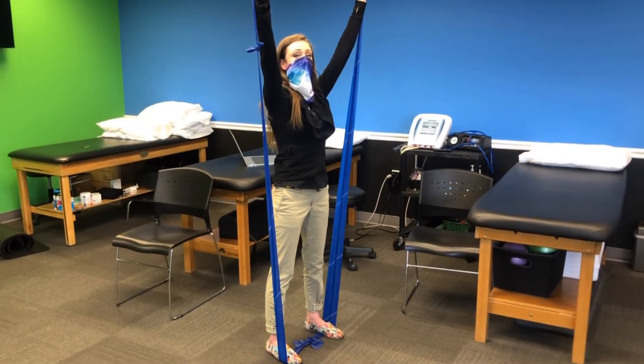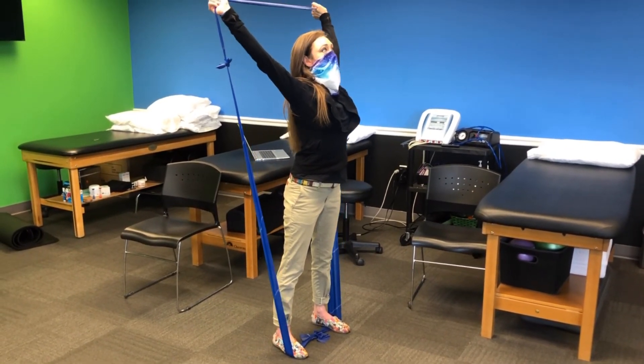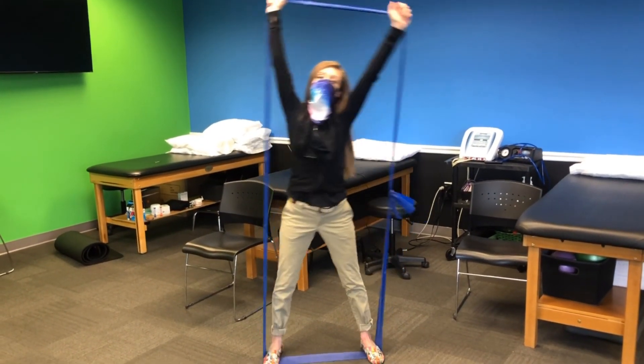Exercise five is a stretch for the pec muscles. This can help counteract bad posture. Comment below if you have questions about form. But most of all, have fun!